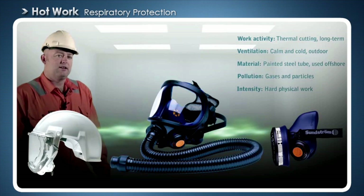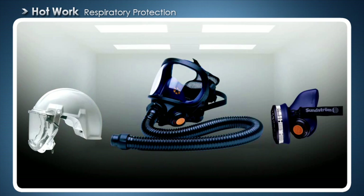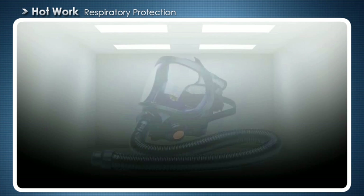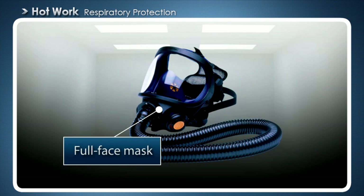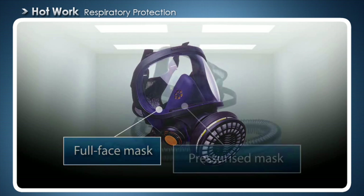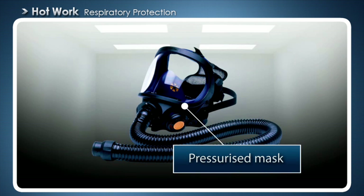Be conscious in your choice of mask. This mask provides good respiratory protection and additionally protects the eyes and skin. Full face masks can be used with filters or can be fan assisted or compressed air fed. Fan assisted or compressed air fed respirators are recommended when doing hot work.